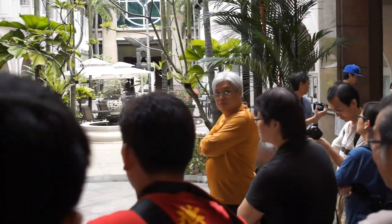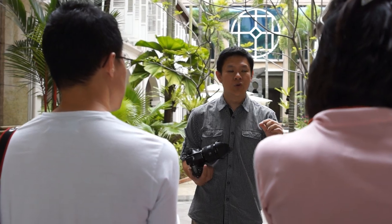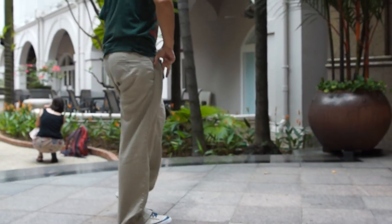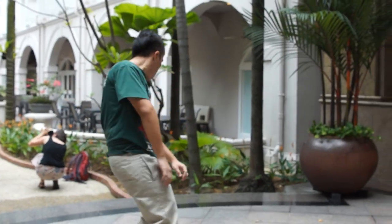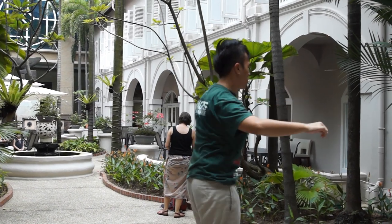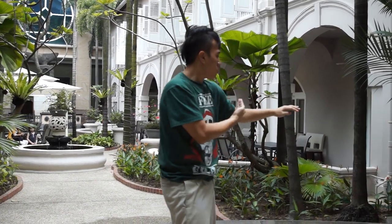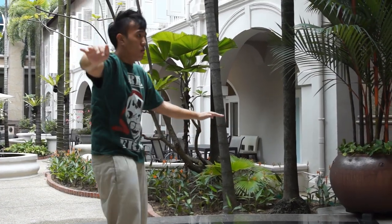Even with such a high shutter speed, it's not enough to freeze the motion. But you need to freeze the motion. So if you're getting around 1/800 or 1/1000, you're pretty much there. Even for more movement like this, you need such high shutter speed. It's not like 1/200 or 1/100 — that's considered fast.